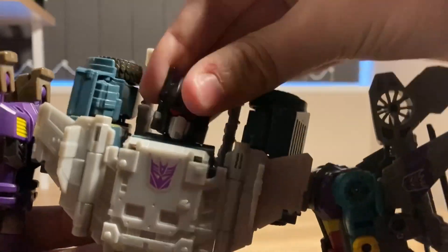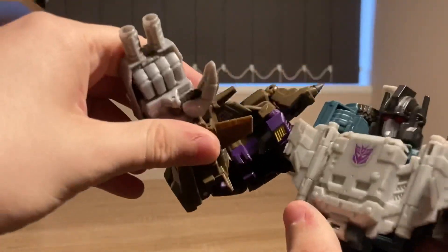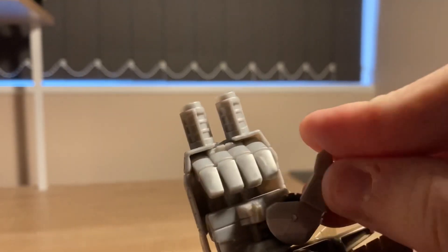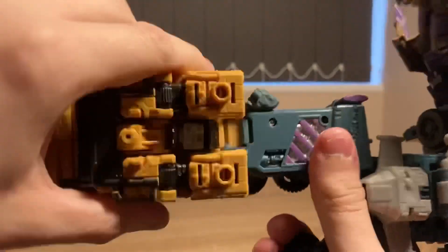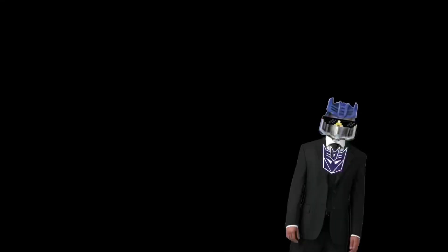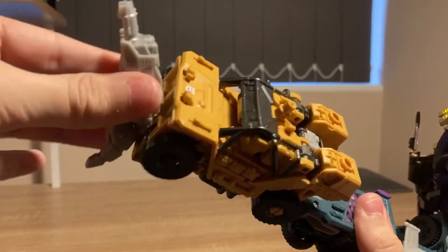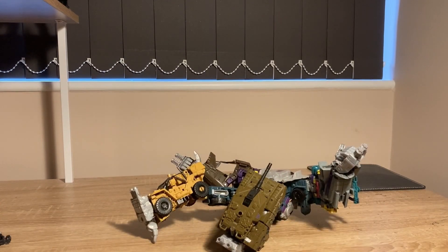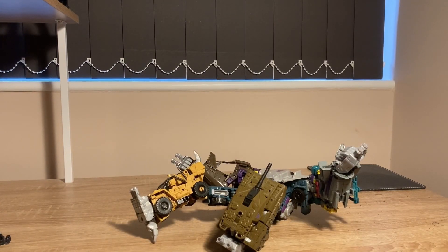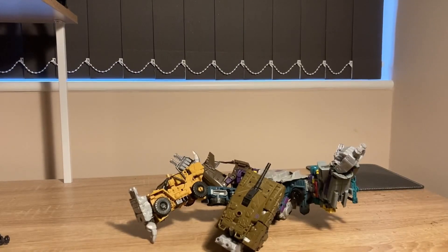Articulation: head, shoulders, elbow, wrist, thumb, fingers, leg, thigh, knee, rotation, foot rotation. Why did I go through the articulation so quickly? Because it's all basically pointless. And do you want to know why? Because of these useless feet. I seriously need to get an upgrade kit just to replace these feet. The hands I can deal with, but the feet are just awful.